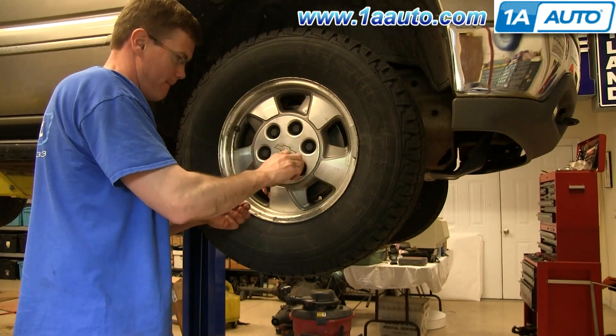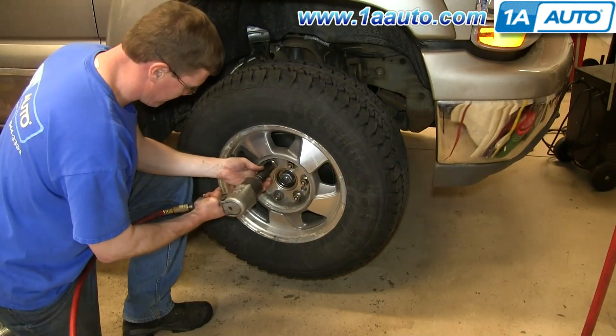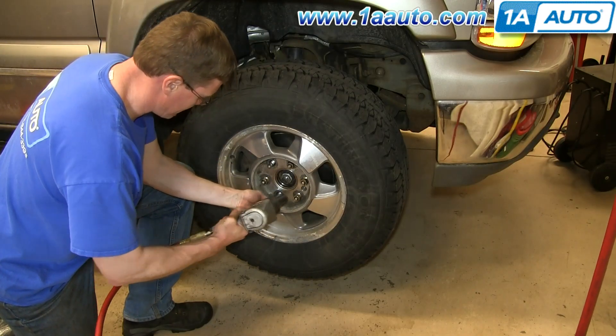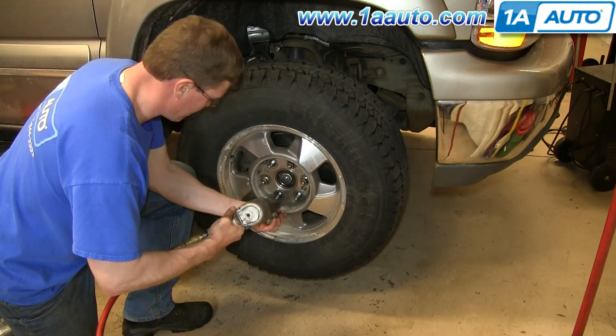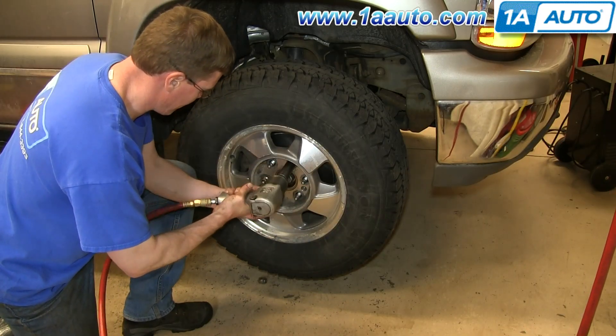Start out by removing the hubcap. Now you want to remove the lug nuts. If you don't have air-powered tools, you want to do it while the vehicle is on the ground — just loosen them preliminarily, raise the vehicle, remove the lug nuts the rest of the way, and pull the wheel.